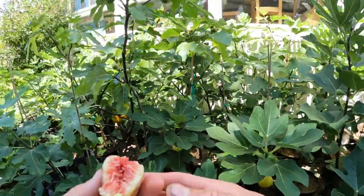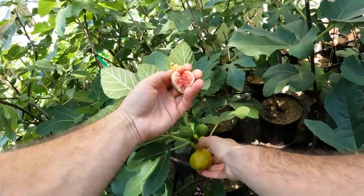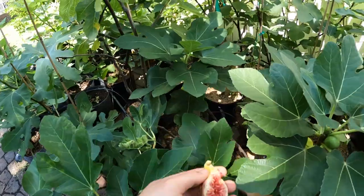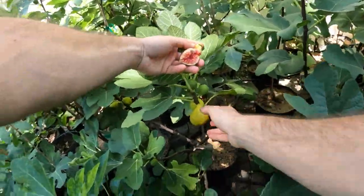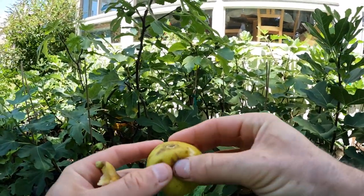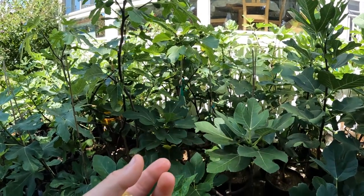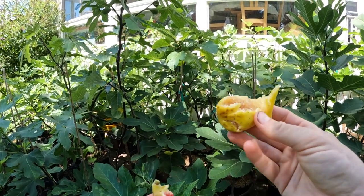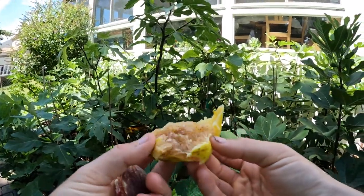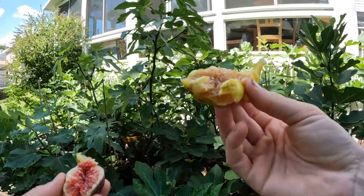Alright, what else we got here? We do have some Dotato. My grandfather ate one of these yesterday — he loves this variety. He is just obsessed with these white figs that have lots of honey, very juicy. This is his kind of fig. For me, it's not. To me, this tastes watered down and not as intense — not even as sweet as these others.